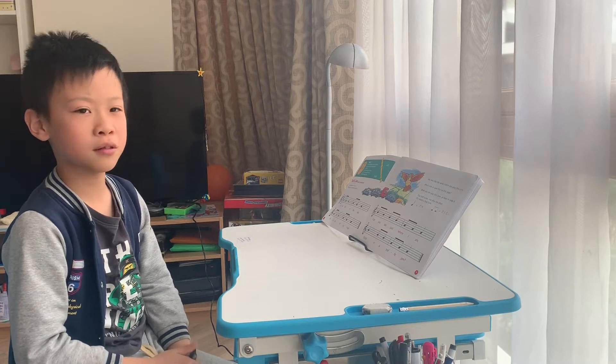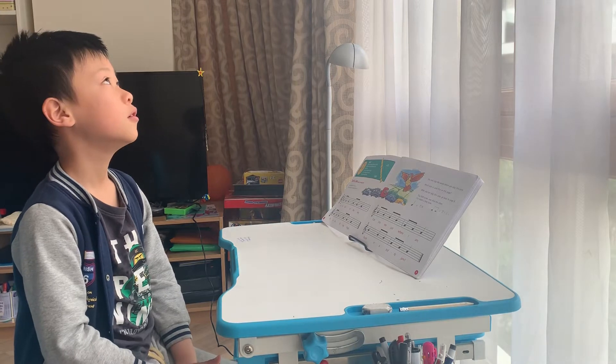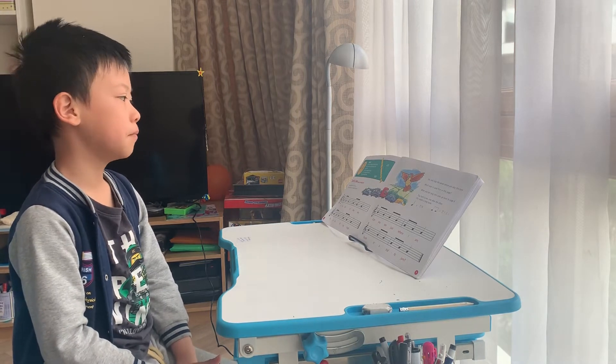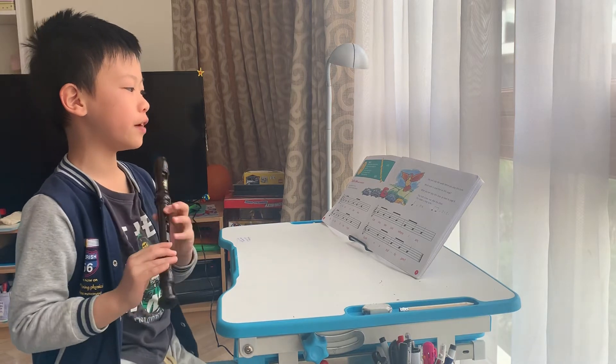Hello, my name is Jonas and today I am going to play the recorder song Traffic Jam. So basically we need to learn a new note first.